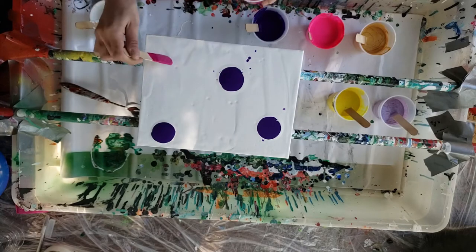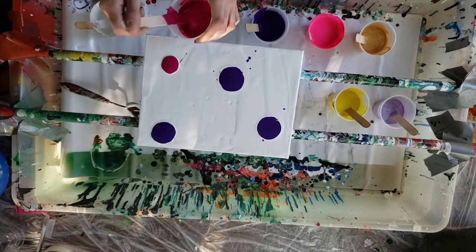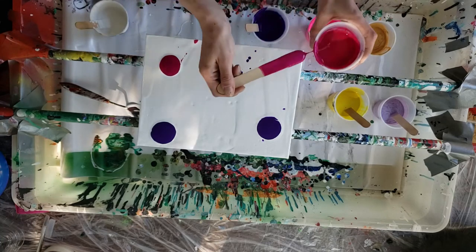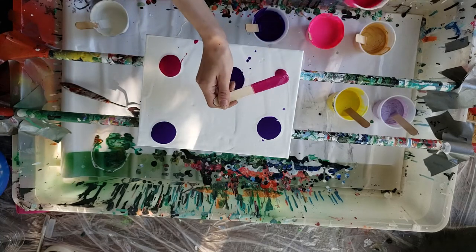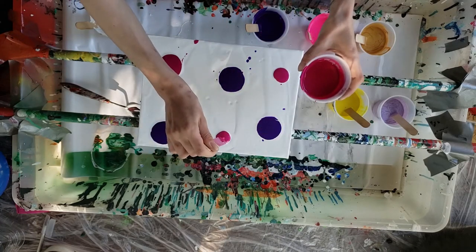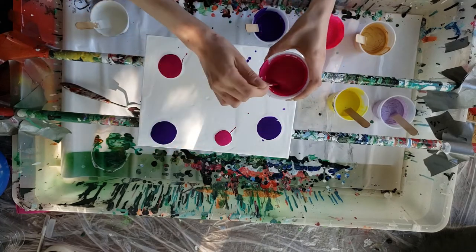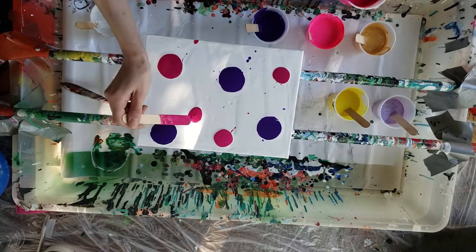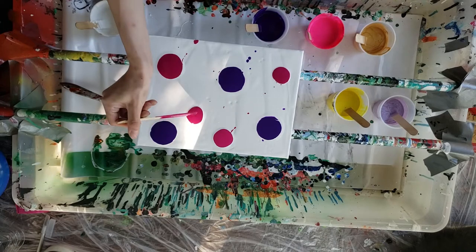Now I'm adding more colors — different color blobs, big blobs, small blobs, blobs of all sorts and sizes. I'm just kind of randomly going at this because that's the fun of pour painting, the randomness of things. I don't know where to add blobs anymore, so I'm just adding stuff.